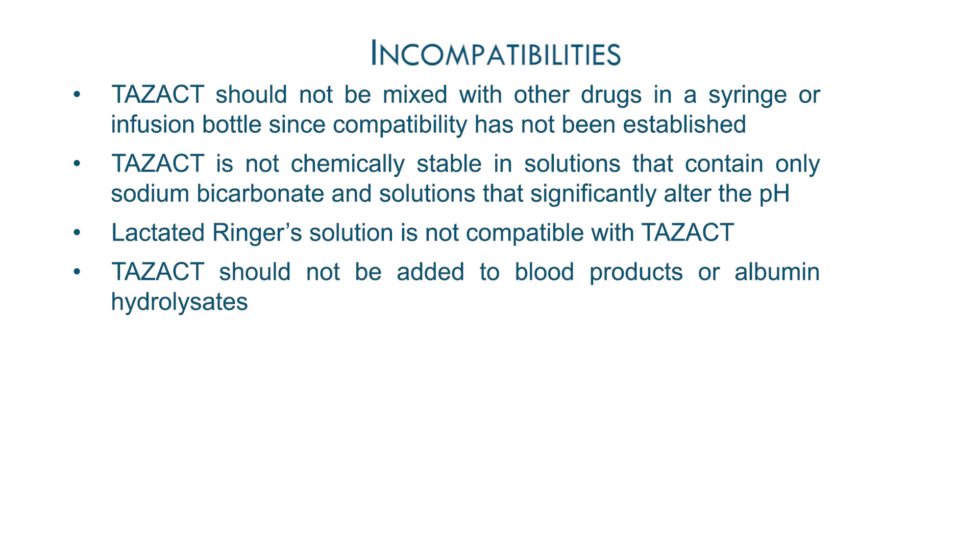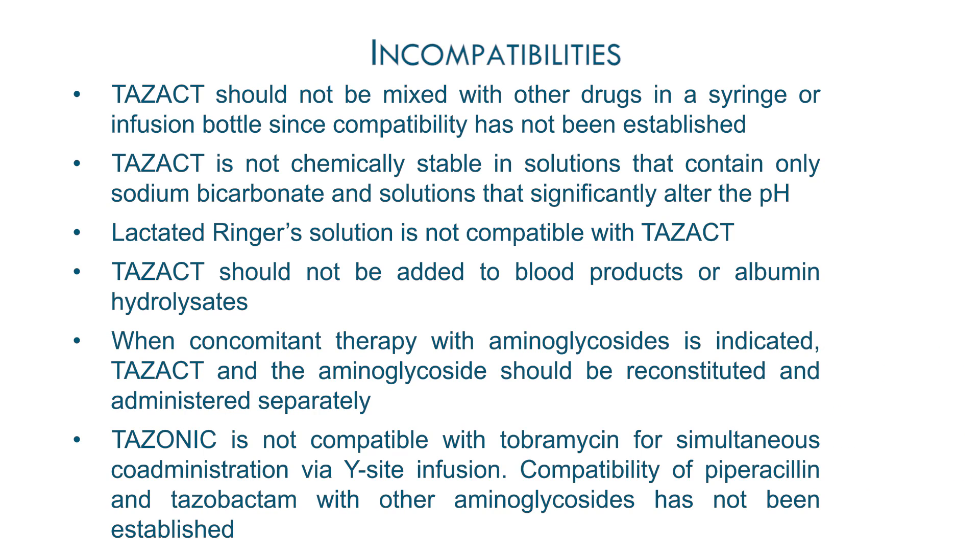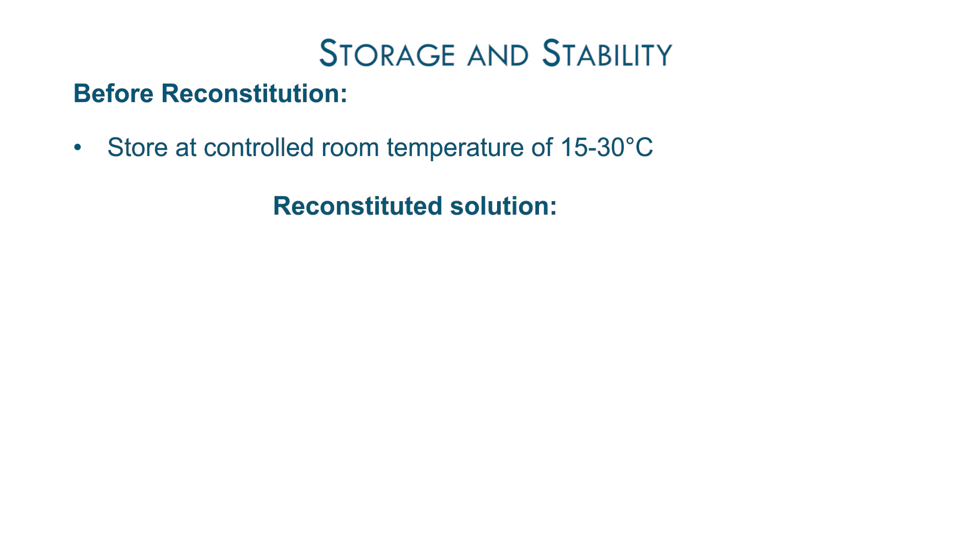Incompatibilities. Storage and stability.